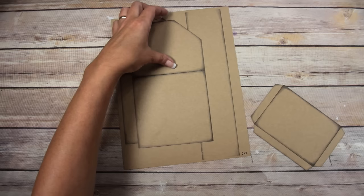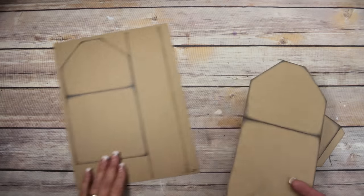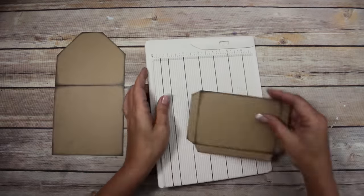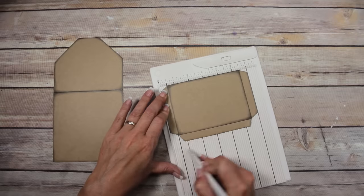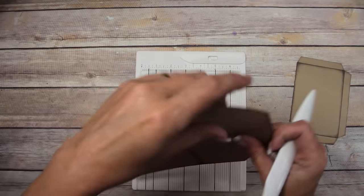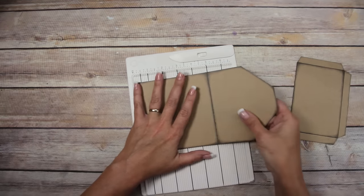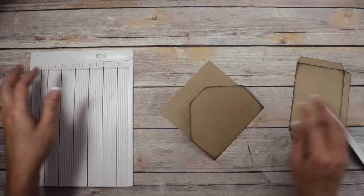This is already trimmed out — this part of page number 10. For the pages, you don't need the wrap. I'm using a Martha Stewart scoreboard and a Martha Stewart bone folder. You just go and score all of those marks, then score this one here, and fold it over to prep it.